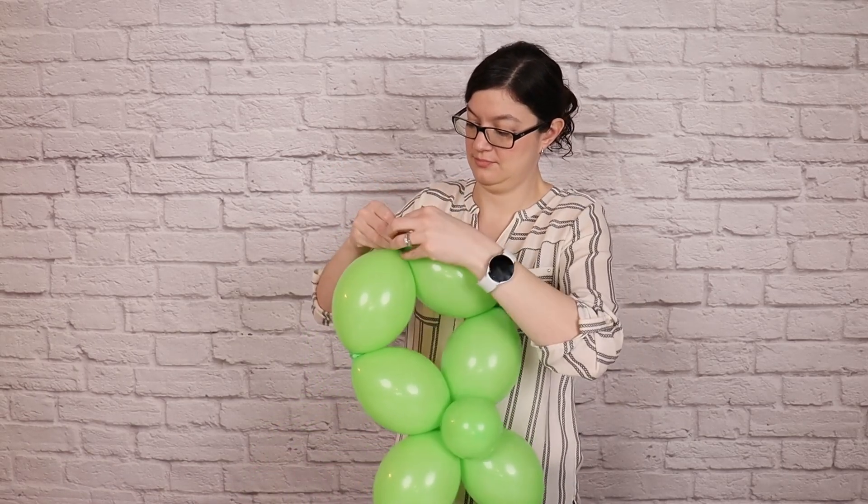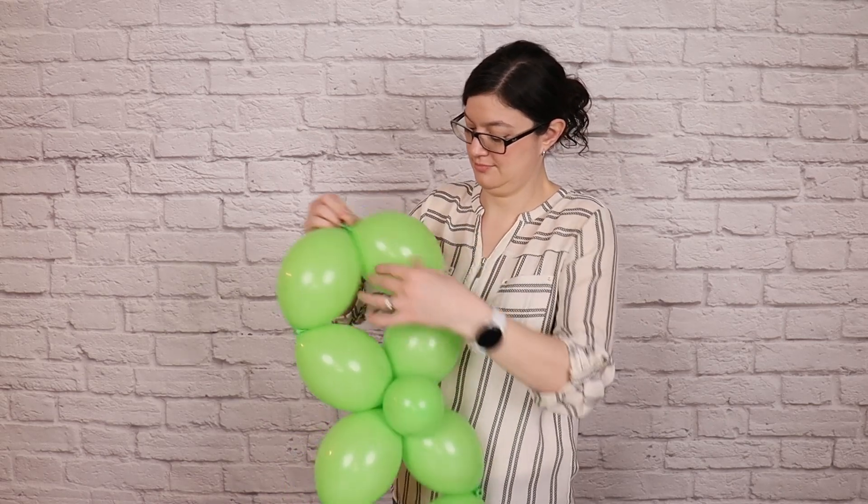Now the two remaining balloon tails that are still free, we're going to tie those two together, so we get this nice rectangle shape which will make up one of the leaves in our 4 leaf clover.